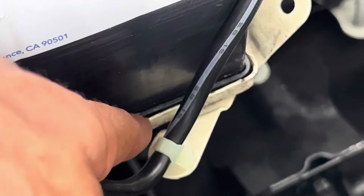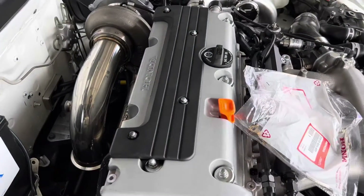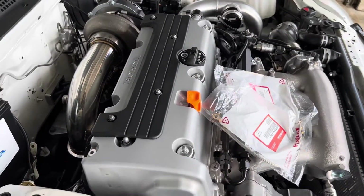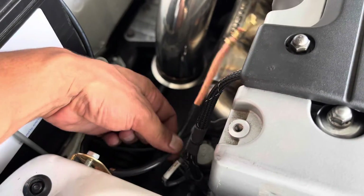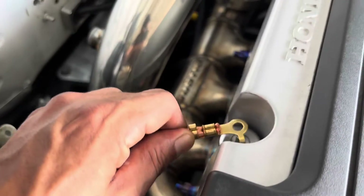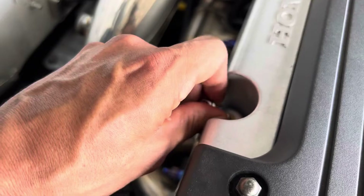On my battery tray it has the original clamp, so I clamped mine down there. When you do a ground kit on a K-series you want at least three grounds: one to your engine, one to the manifold, and one to the transmission. If you're utilizing this ground kit to the battery, it did come with an extra extension — and this is again factory — you're going to take this to the valve cover for your first ground.